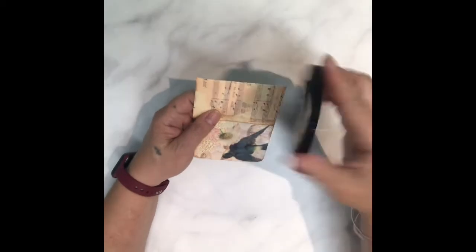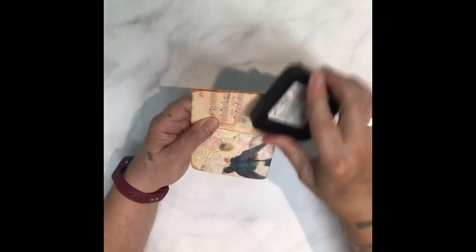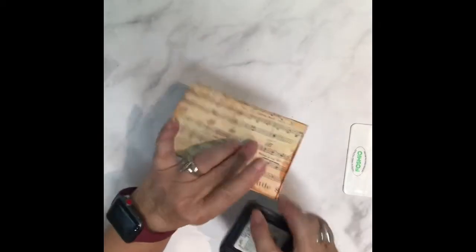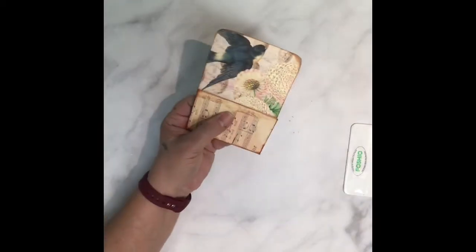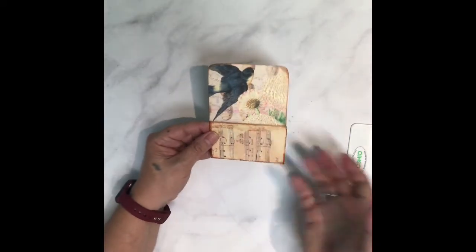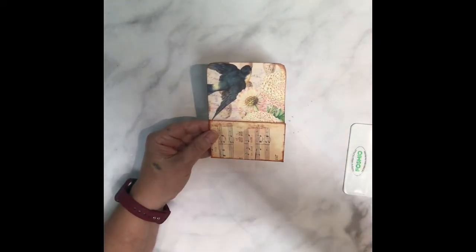After it dries, take your ink and get this whole edge again, front and back. I made a little mistake — a little tear right there. Okay, so now that's ready. You could glue it right into your journal or have it separate and stuff it full.